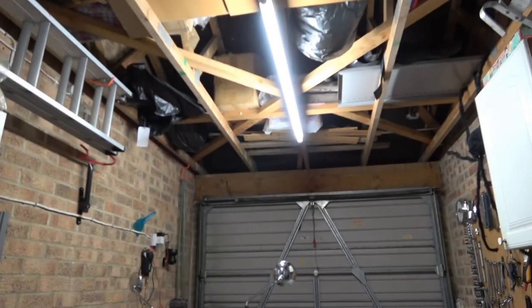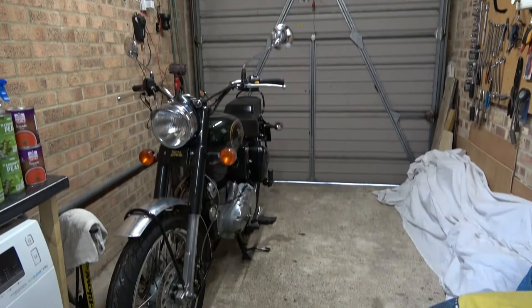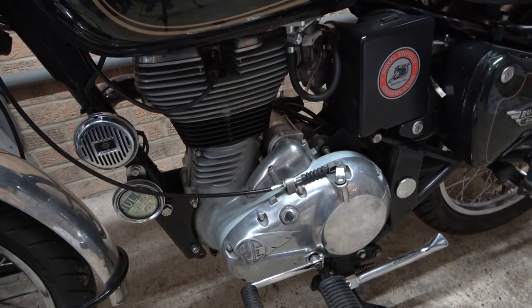I'm trying to work on my motorbike in my garage with the two five-foot fluorescents I've got. It's really quite difficult as I find it quite dark when I'm working down around the engine area.